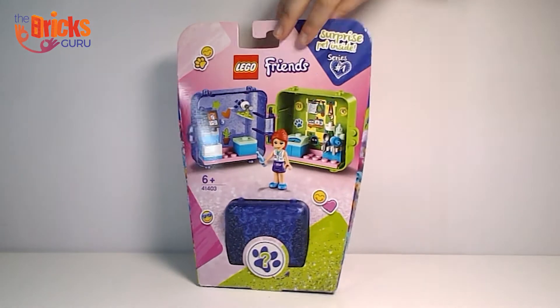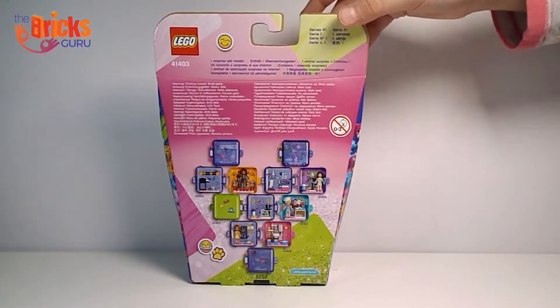Hi everyone! Today we are going to be unboxing and building Nioh's Playcube with custom lights.